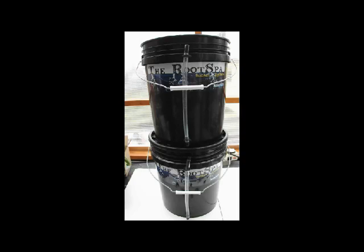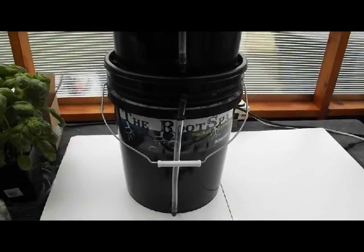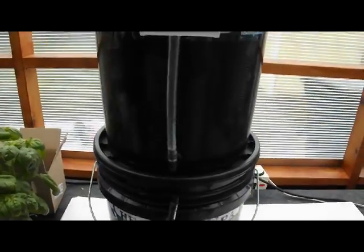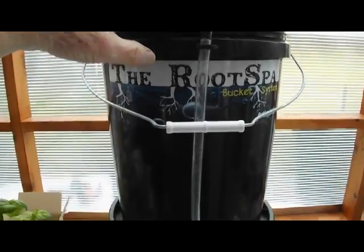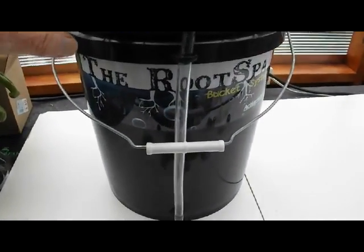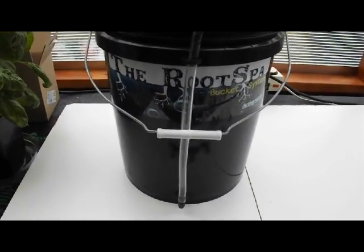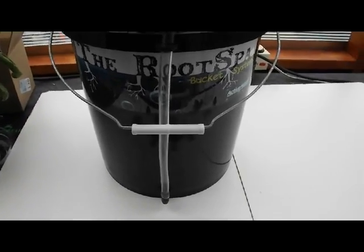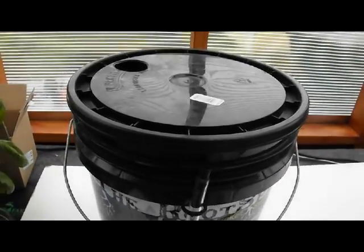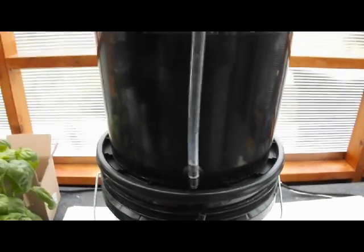I'm going to show you how to put these together from scratch. You have two root spa buckets — now you don't have to buy these, they're really easy to make. You have the top bucket, which is the main reservoir, and then the lower bucket, which we are going to make the level controller. Basically you have two root spas: the lower one separated by a cap, which is just a regular bucket lid, and another root spa on top.